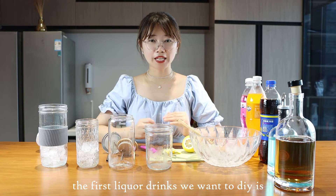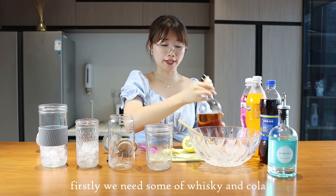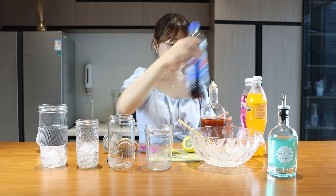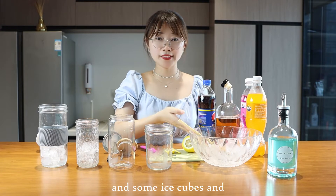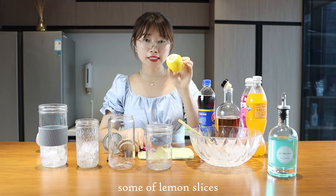The first liquid drink we want to DIY is a whiskey cola. We need some whiskey, cola, ice cubes, and some lemon slices.